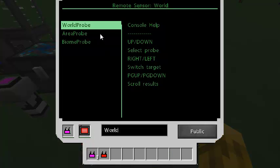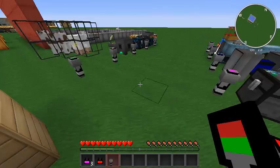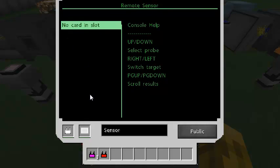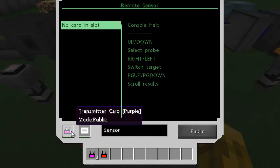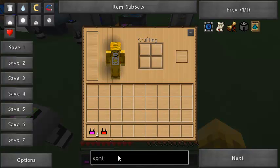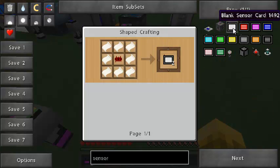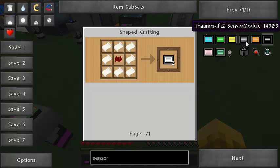If we click on the sensor and place a blank one down, you can see it's got a rainbow thing on top and it says no card in slot. So first we need to put the transmitter card in — we want it on the purple network frequency. To get the sensor cards, you need to make the blank sensor card, which is just paper around a computer redstone chip. Then you color it based on the mod you want to run the sensor on.